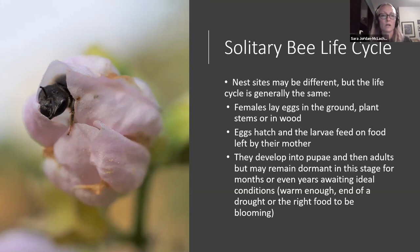That trait of remaining dormant actually makes solitary bees more resilient to environmental change compared to honeybees, which live or die season by season. It gives solitary bees an opportunity to be more adaptable to the changes we're seeing in our climate and weather patterns, particularly with drought and shifting bloom times.